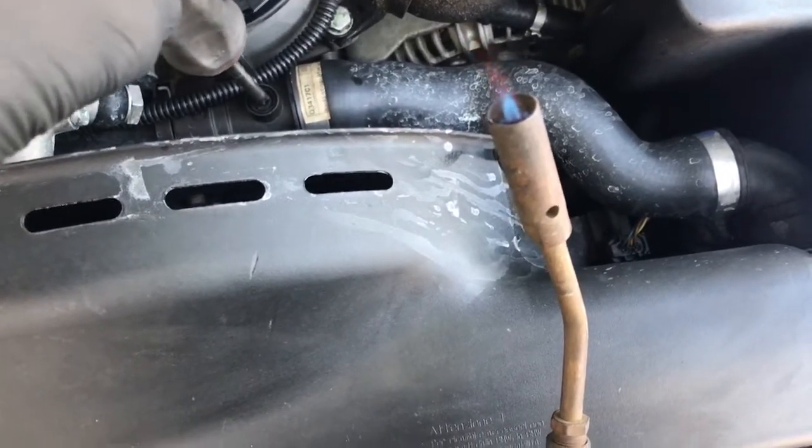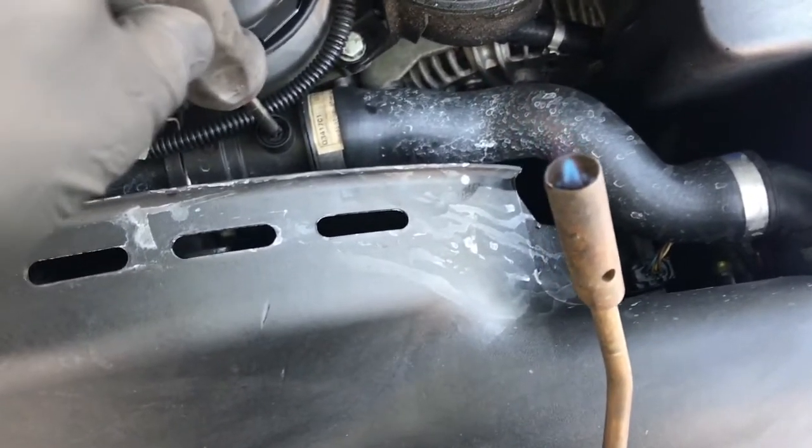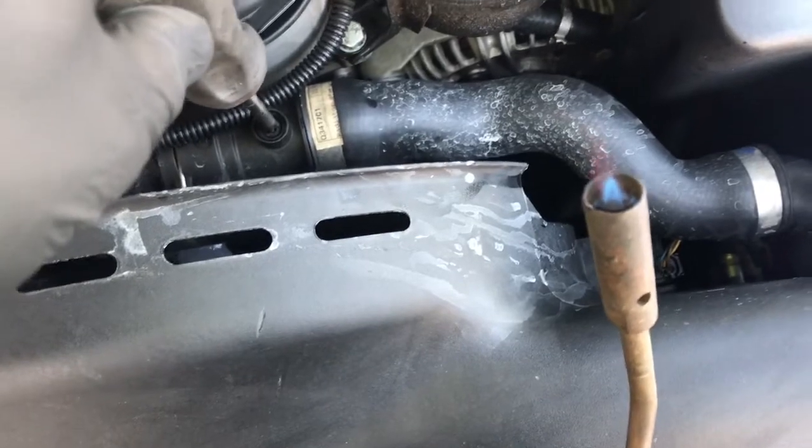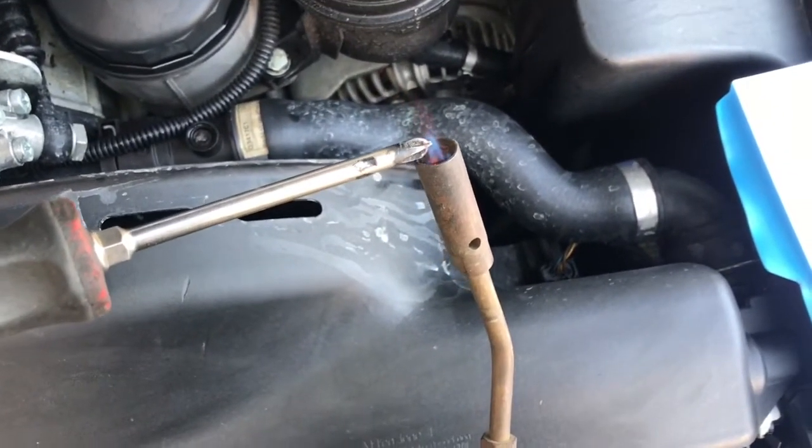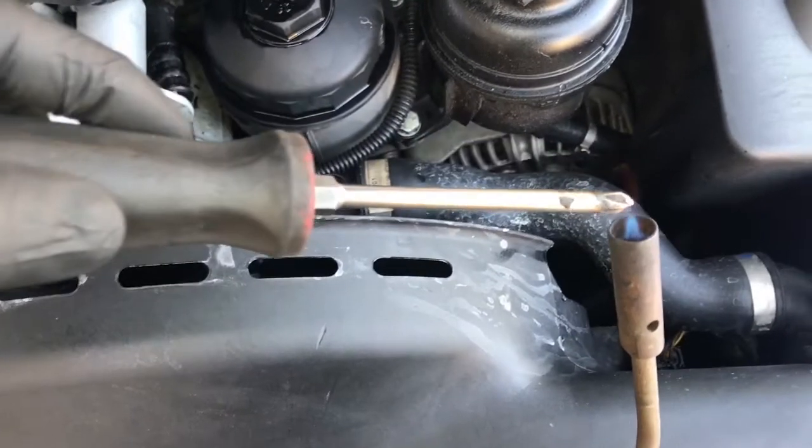Then you're going to take it and center up the broken bleeder screw, apply a little pressure, and melt the tip of the screwdriver into the tip of it. It may require you to heat it up a couple of times to get it deep enough.